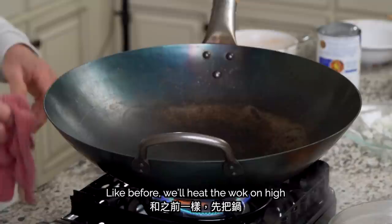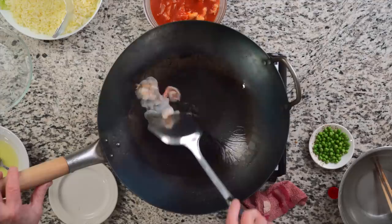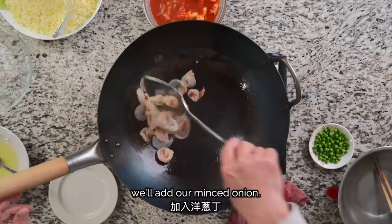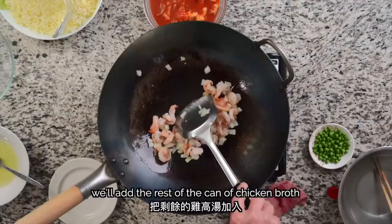Like before, we'll heat the wok on high for about one minute, then add two tablespoons of oil. Put the shrimp in the wok and heat up slowly. After cooking the shrimp for about 20 seconds, we'll add our minced onion. After another 20 seconds, we'll add the rest of the can of chicken broth, or about 8 oz.